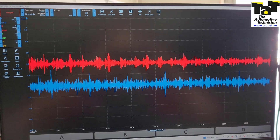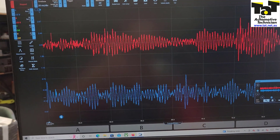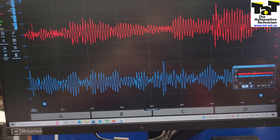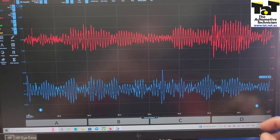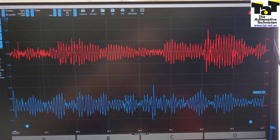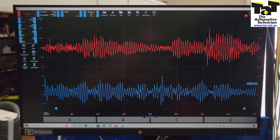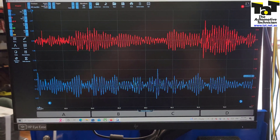What we can't confirm one hundred percent is the exact amplitude of the signal, but having a gauge in mind of what it should look like gives you a head start. Also, even if you do have access to live data, when you see the voltage of a knock sensor you're only getting the processed data from the computer anyway. So the best way to check knock sensors is really with an oscilloscope.